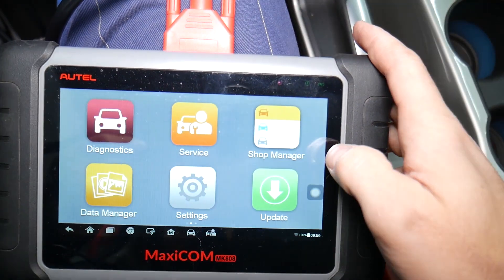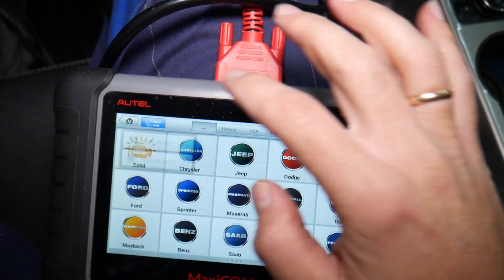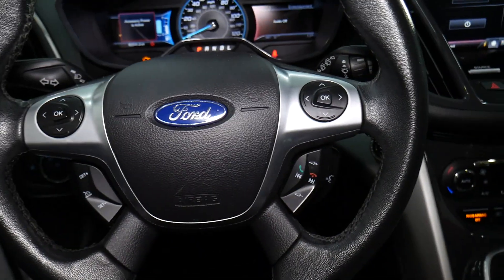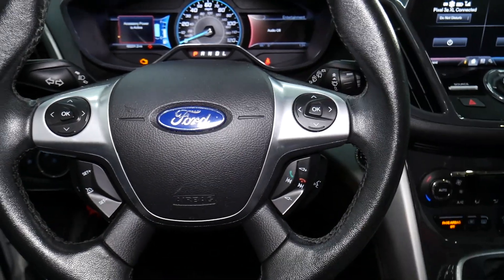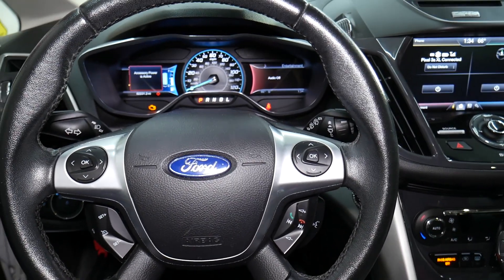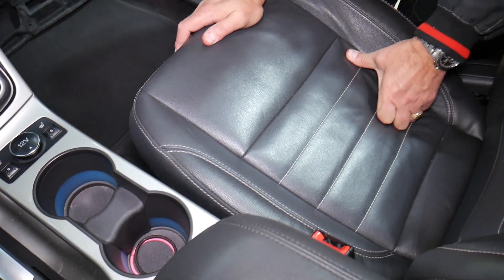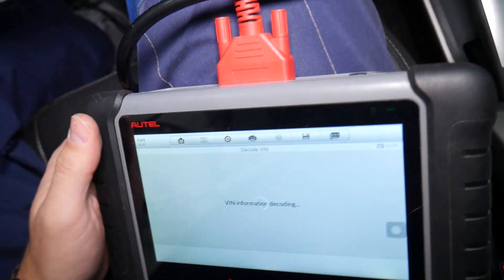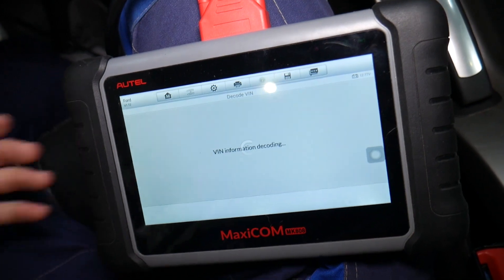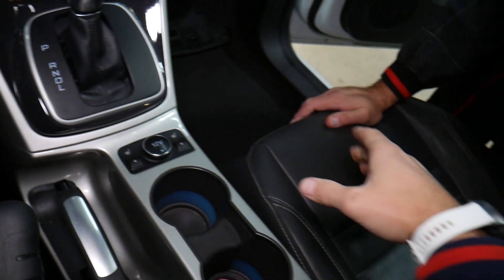I'll put the link in the description below where you can get this computer for an amazing price. If you come right here and click Diagnostics, we select the VIN number — it will decode it and tell us which vehicle we have, so we don't have to manually do that. Once we confirm, we can continue with the next step and be able to test that seat occupancy mat to see if it's working, and whether that's the reason the airbag light is on.